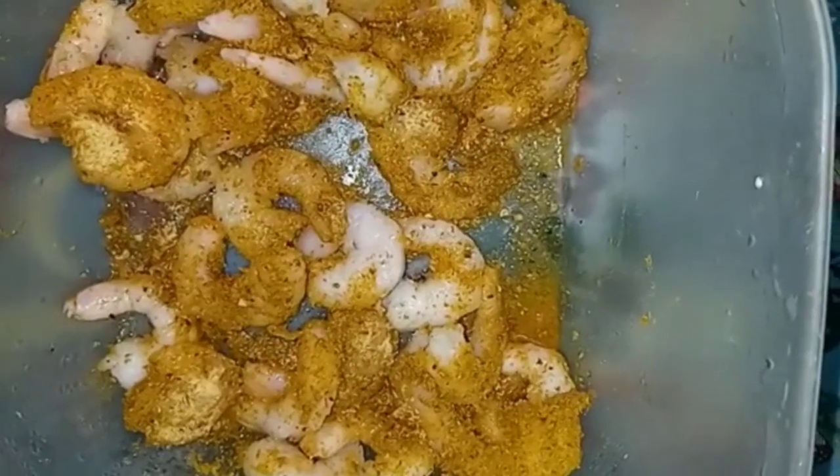If you haven't subscribed yet, what are you waiting for? Tell a friend to tell a friend, click that post notification bell, and leave a comment. Here I have my pot heated up with some butter.